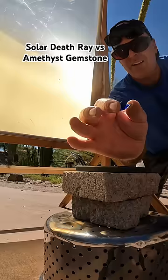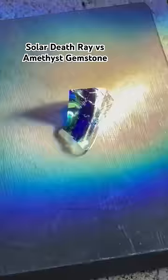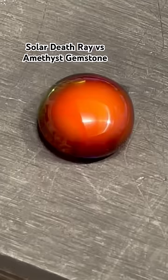I put the blue glass on the hot seat first, then aimed the solar death ray right at it. The concentrated solar energy quickly melted the sharp edges off the glass into a blue glob. When I took the light off, the glass glowed and then cooled into this beautiful sapphire sphere.